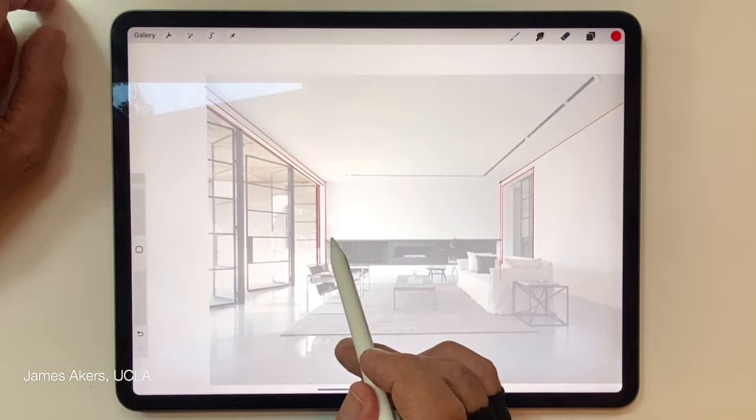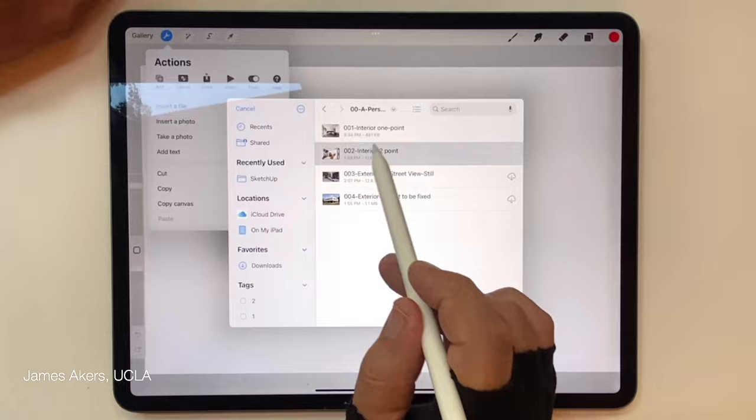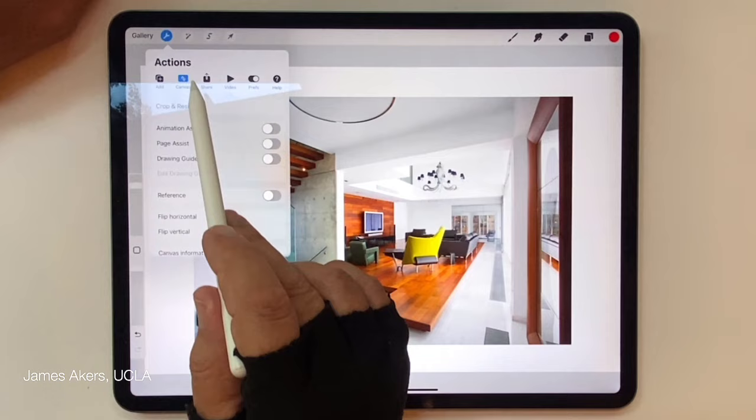Now let's switch to how you reverse engineer these points from a two-point perspective. I'll go back into my iCloud drive and pull in my interior two-point photo — you can grab these at the link below. I want to show you something subtle: when these photos come in, you can't always be sure that the verticals and horizontals are truly vertical.